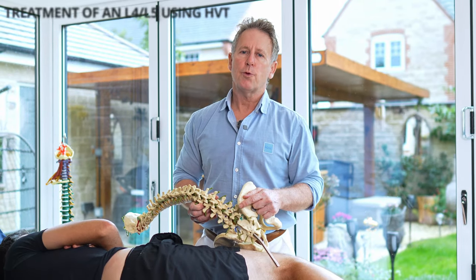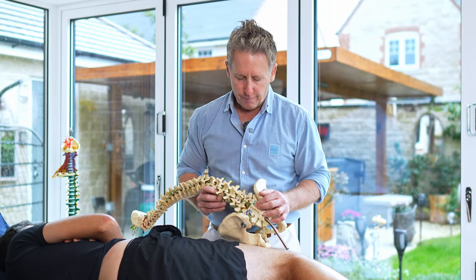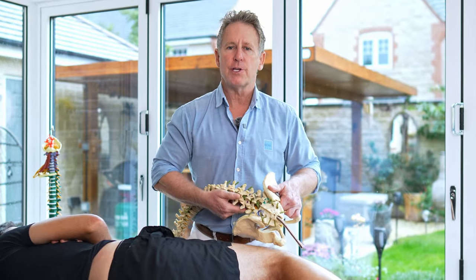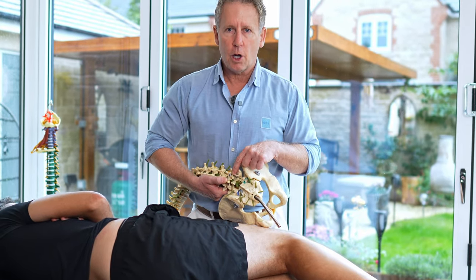For this next video, I'm going to show you how to perform a high velocity thrust known as a HVT for the level of L4, L5 facet joint. The dysfunction I found would be what we call an ERS to the right. So this is L4, this is L5, and this facet joint in here is fixed in a closed position.